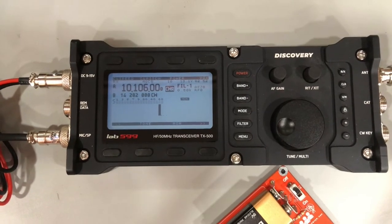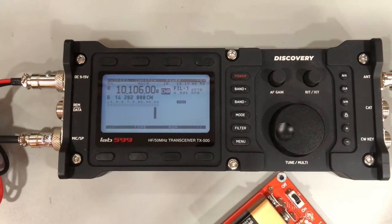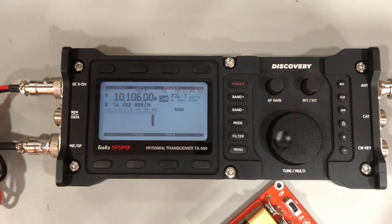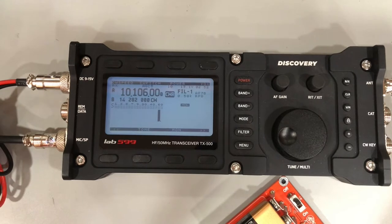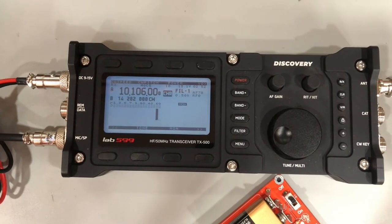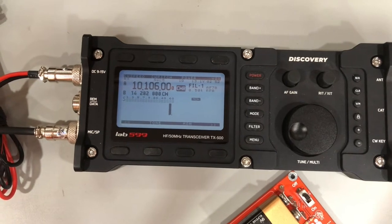The Lab 599 is up and we're just using 30 meters here, but it's the same process on all the bands. I've deliberately detuned the antenna so we can see this process. NoiseBurge is off and I'm going to use the tuning capacitor to find maximum noise.